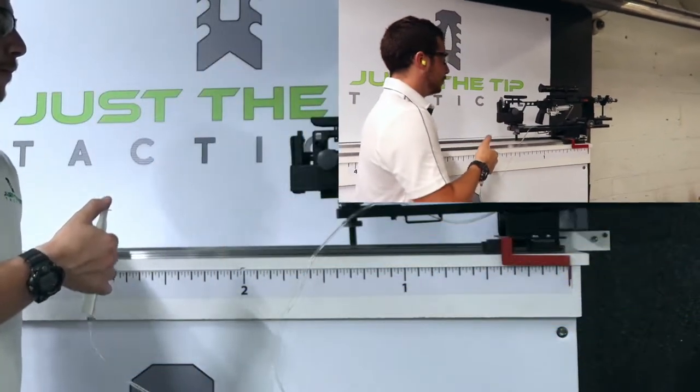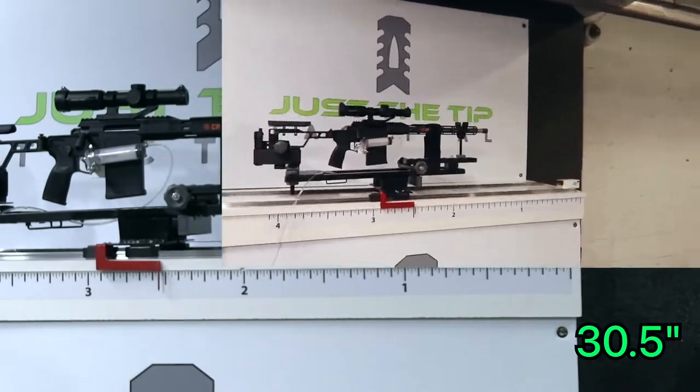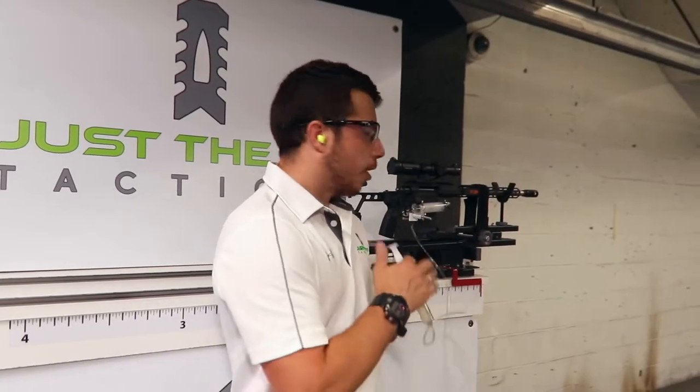This is shot one. So you just saw our baseline recoil was 30.5 inches with the .308.